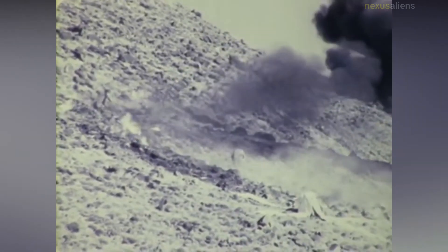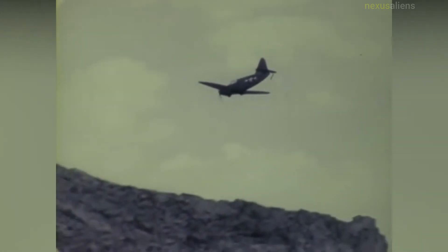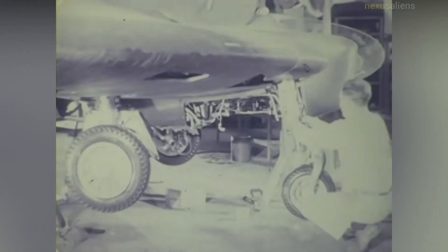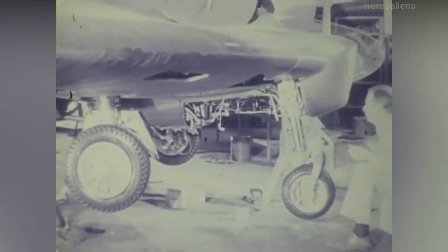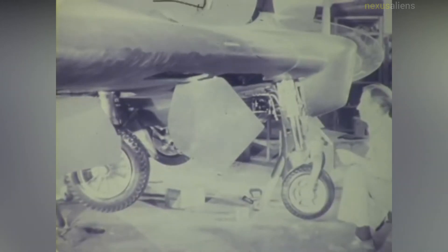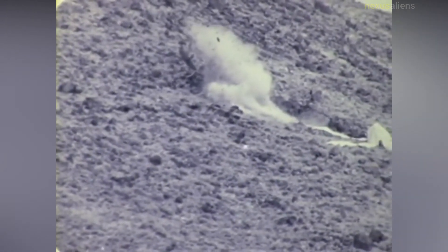The number three MX-334 was written off on its second flight on the 10th of November 1943 after Harry Crosby lost control in the prop wash of the P-38 tug. The XP-79B was lost during its first flight on the 12th of September 1945, following delays due to bursting tires and brake problems during taxiing trials on the Muroc dry lake. While performing a slow roll 15 minutes into the flight, control was lost for unknown reasons. The nose dropped and the roll continued, with the aircraft impacting in a vertical spin. Test pilot Harry Crosby attempted to bail out but was struck by the aircraft and fell to his death.